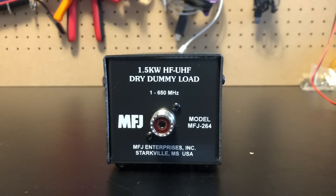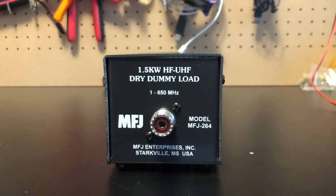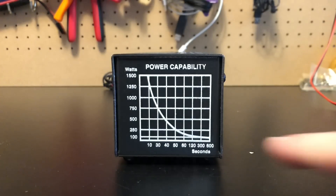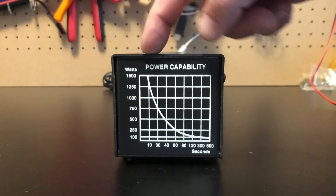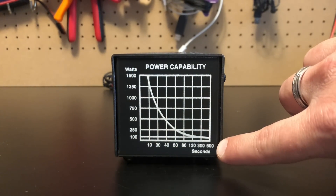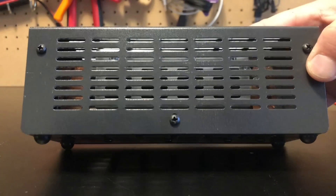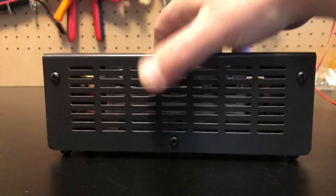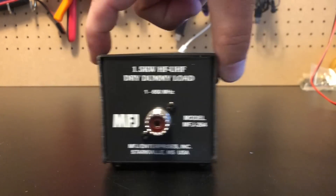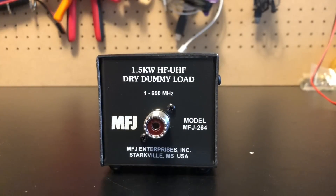Here's a look at the dummy load — the MFJ 264. It doesn't really do much; it just sits there and does what you need when you need it. This covers 1 MHz to 650 MHz, one and a half kilowatts HF to UHF. There's a power curve on the back: if you're running 1500 watts, you can transmit for 10 seconds, all the way down to 600 seconds at 100 MHz, so you can pretty much just lay on it. It's basically a big resistor inside. It's not horribly big — about eight inches by two by two — something you can tuck off to the side of the shack, run a wire to it, and flip your antenna switch over when you want to use a dummy load.